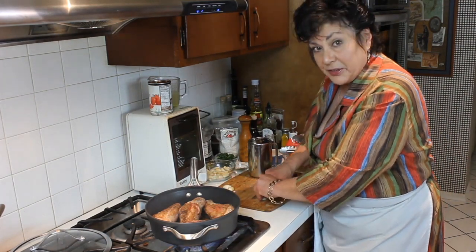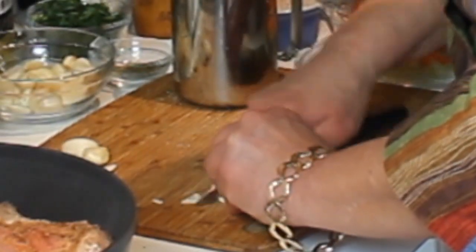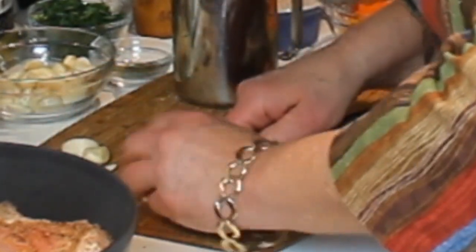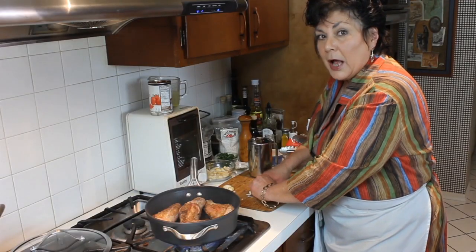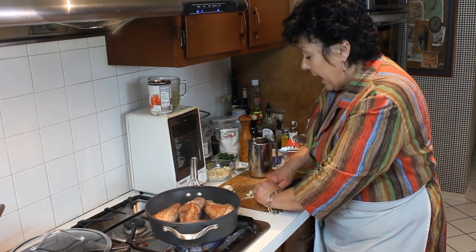I'm just going to slice the garlic nice and thin — you could chop it if you want. The reason I'm not putting the garlic on the lamb shank itself is because I don't want it to burn while browning the lamb shank. That's also why I'm not putting the herbs on right away.